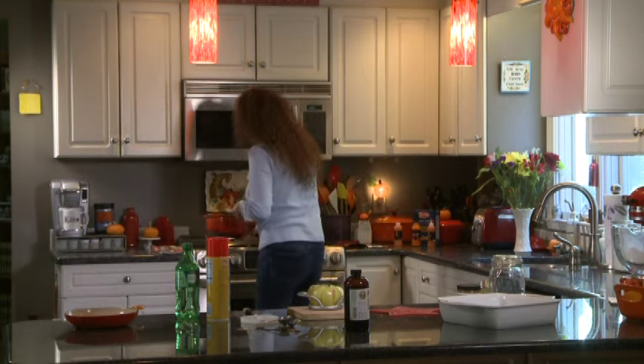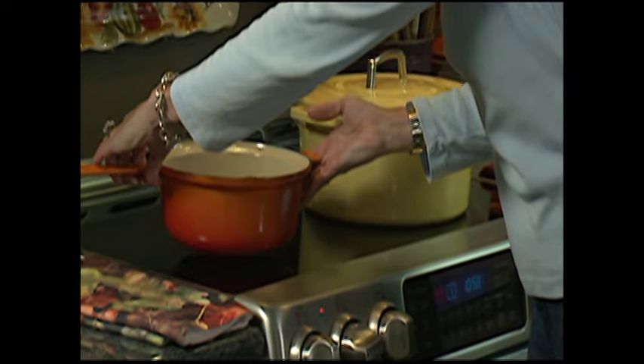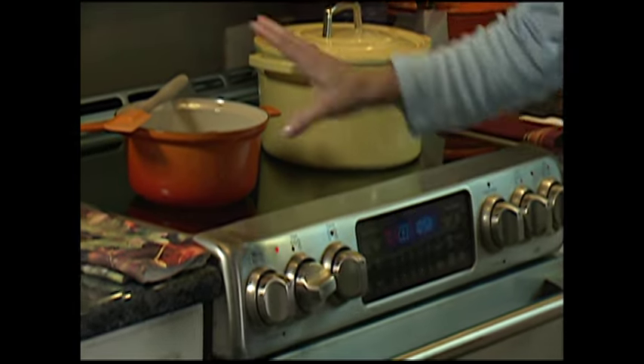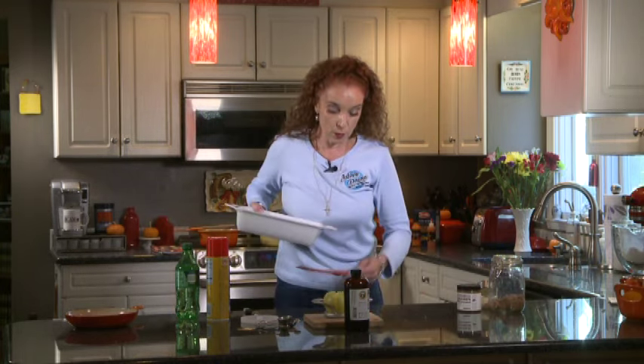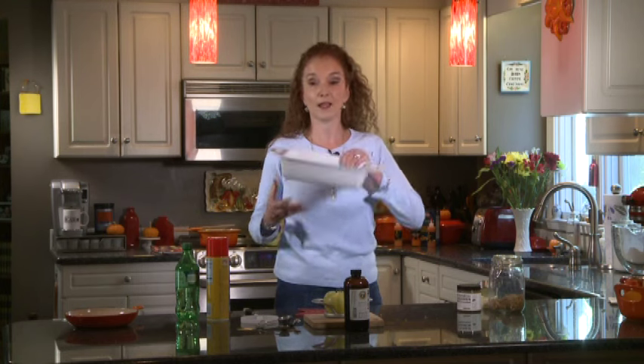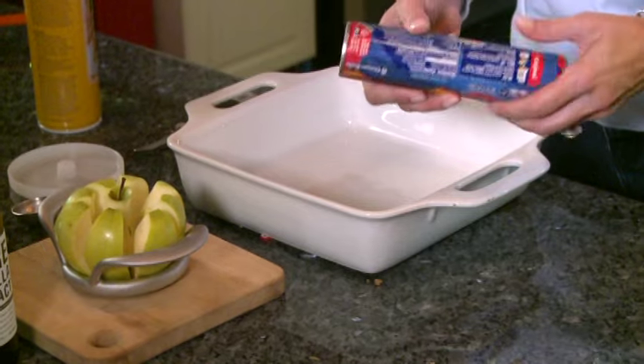I'm going to put this on the stove. I want this to melt and start making our delicious caramel sauce while we assemble the crescents. I want it on a slow, slow and steady heat. So here we've got our apples ready to roll. Now here is the pan I want to use. If you use the double recipe — two apples — obviously double the sugars, double everything. You'll use a nine by 13 pan. I'm only making eight, it's going to fit fine.